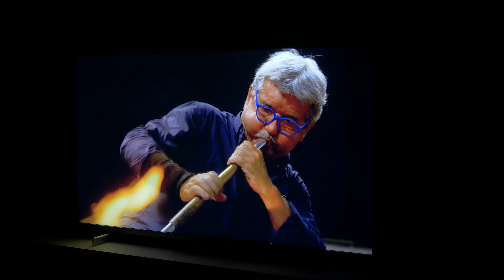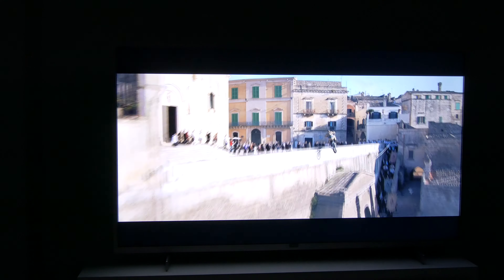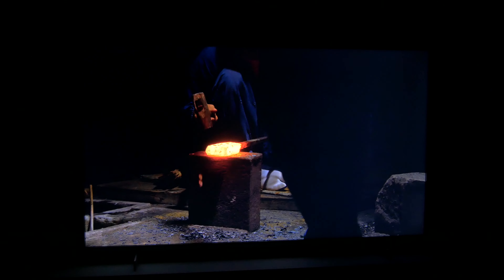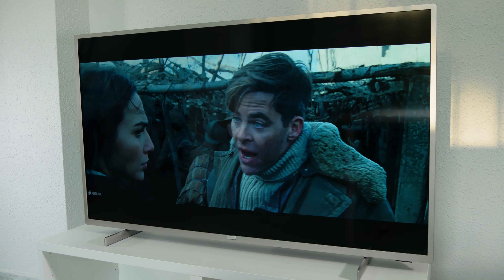This TV supports all the HDR formats available, including Dolby Vision and HDR10+. Keeping in mind that this is the entry level in 4K by Philips, the performance in HDR is fine. The peak brightness is around 350 nits, which isn't a bad figure for this price range, and there's no clipping in the bright areas. The screen has a matte finish that reduces reflections very well, so you can enjoy this TV in very bright rooms as well.